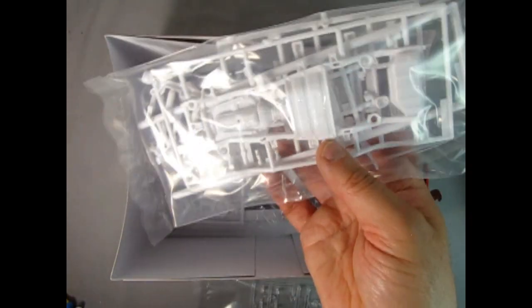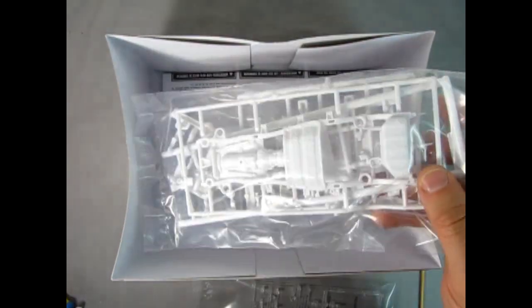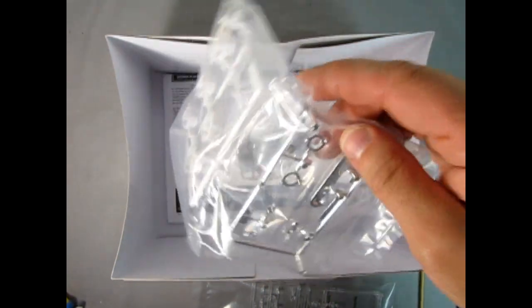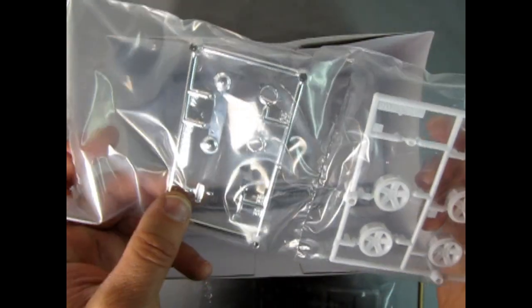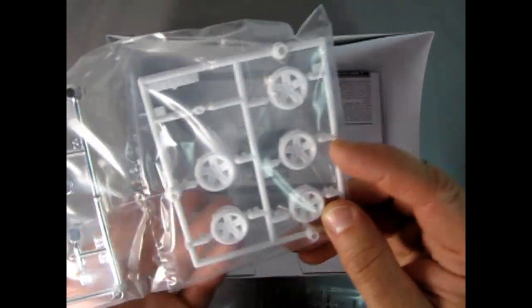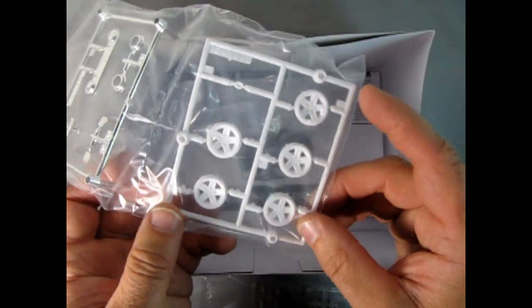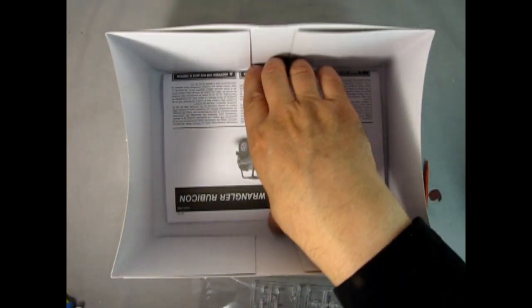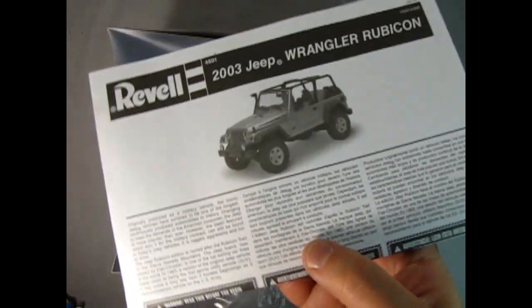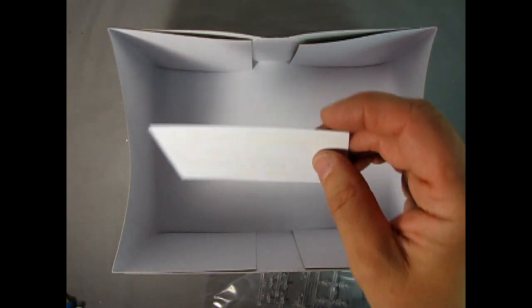Next up we have the bag containing the chassis and the engine — it looks really great. We have just a little tiny bit of chrome: the mirrors and the headlight bezels in the back. Then here we have our wheels, which are very early 2000s / late '90s style, but really cool stuff. Then we have our instructions, followed by the decal sheet, and I will do the big reveal at the end of the video — so stay tuned.